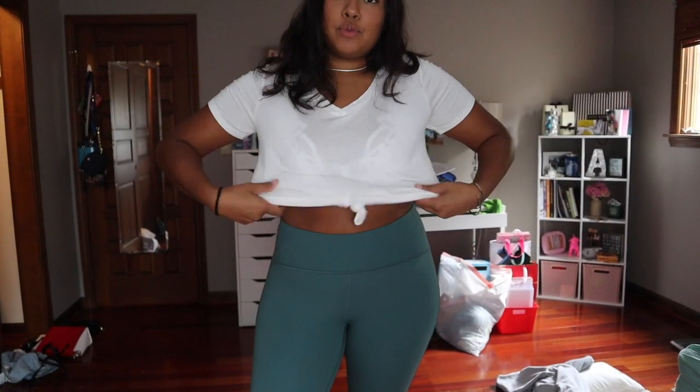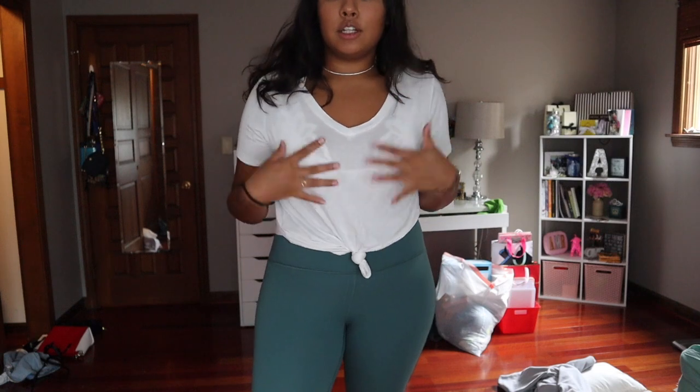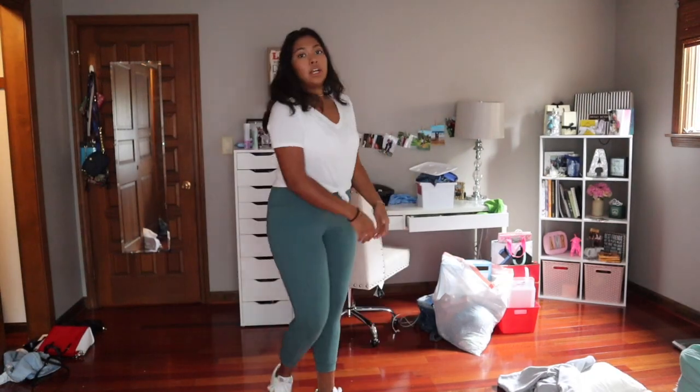For the outfit — I know finding an outfit can be super stressful and take a long time, so I would keep it super simple and dress it up with accessories. For this outfit I'm wearing a white t-shirt that I knotted with a Free People bralette to make it look more put together, my Lululemon green leggings, and Air Force Ones.